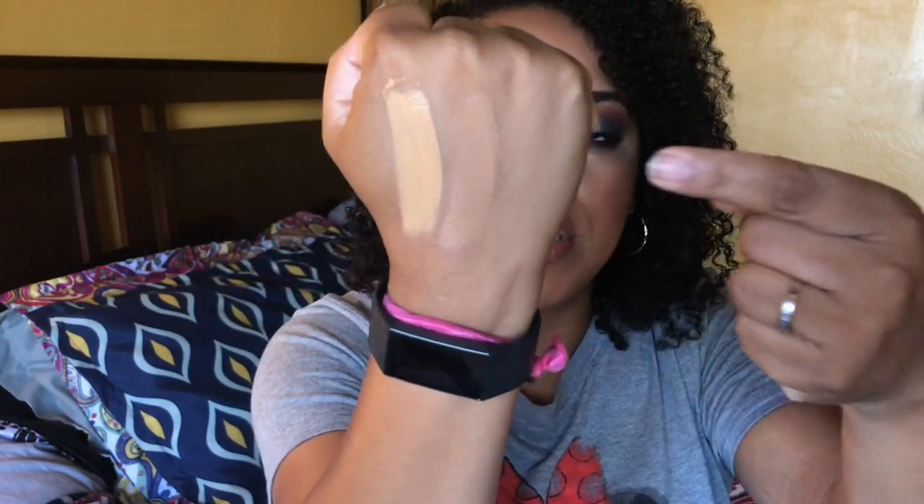Pat McGrath is paraben free, and her foundation is also a bit thicker. The Dior dried down a lot quicker and again the finishes are different, but in terms of similarities, the smoothness and texture are comparable — you can feel the luxurious creaminess more in the Pat McGrath. The biggest difference I want you to pay attention to: the Dior is very scented. Luxury foundations tend to be very fragrant, and this one is no exception. Pat McGrath is fragrance free. So if you have sensitive skin, go with Pat McGrath — Dior is going to throw you off because it is very, very scented.